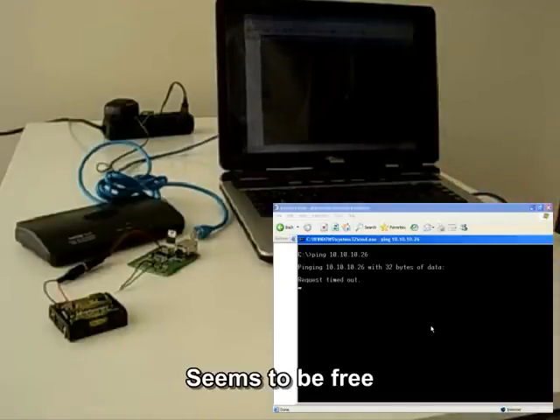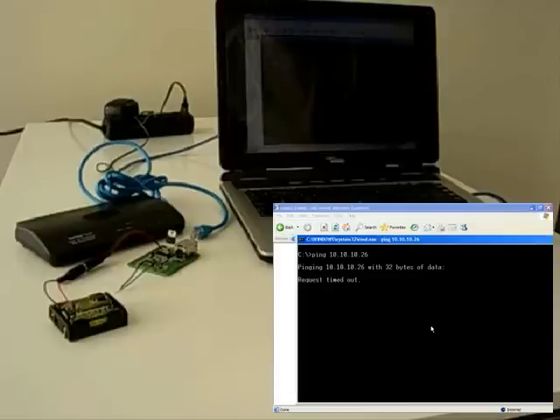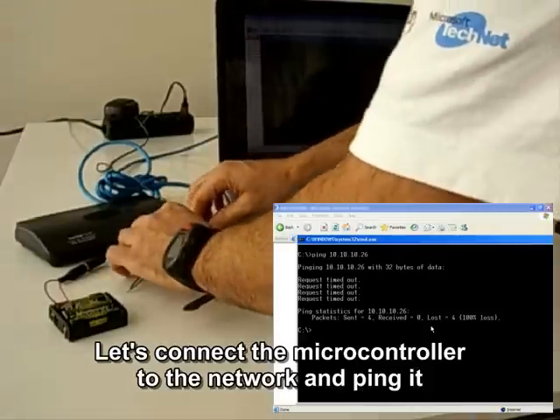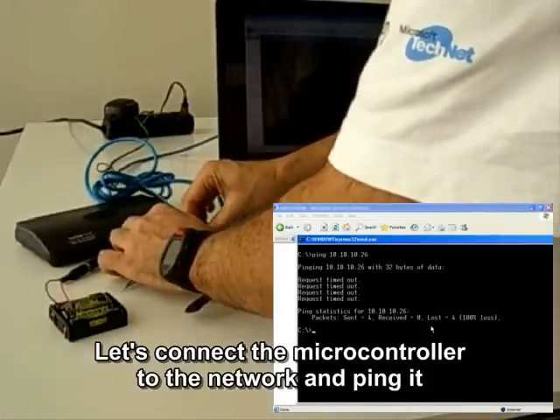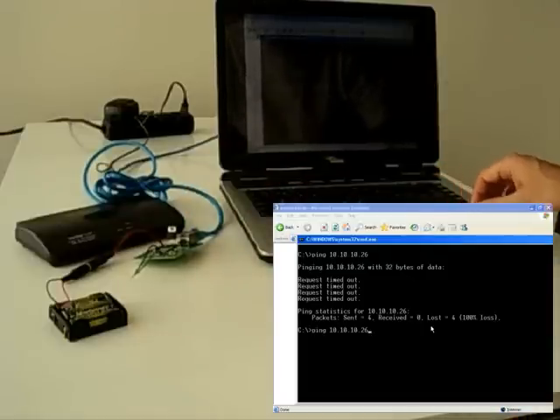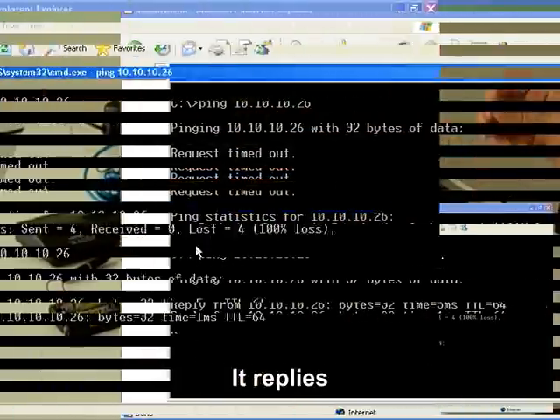It seems to be free. Let's connect the microcontroller to the network and ping it. It replies.